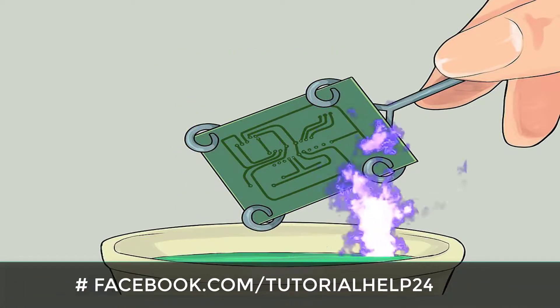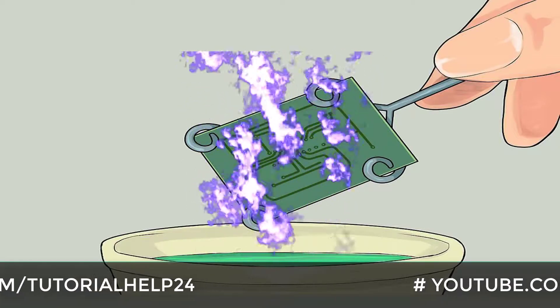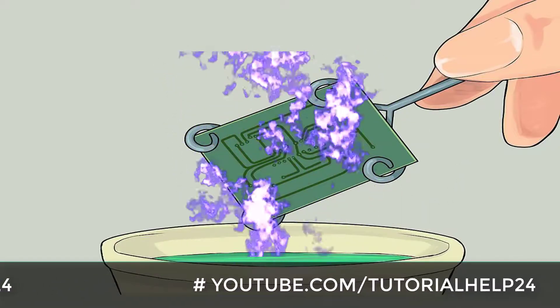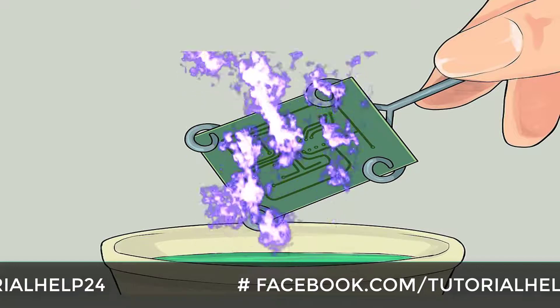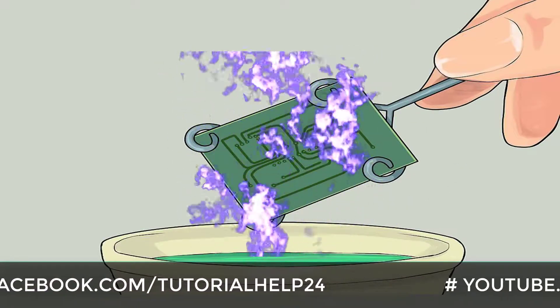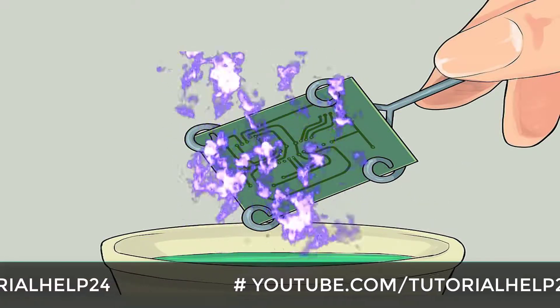Mechanical etching routing method: This method requires special machines that will mechanically etch away unnecessary copper from the board or route empty separators between wires. It can be expensive if you intend to buy one of those machines, and usually leasing them requires the availability of a workshop nearby. However, this method is good if you need to create many copies of the circuit and can produce fine PCBs.